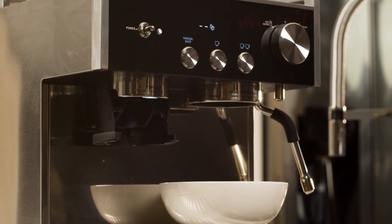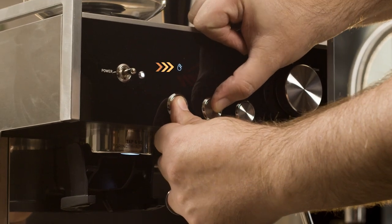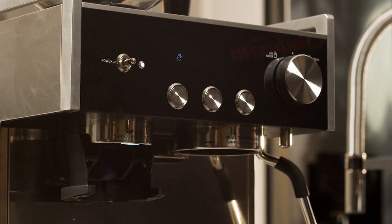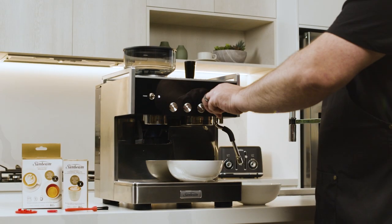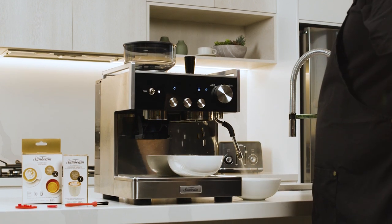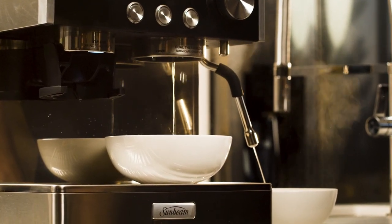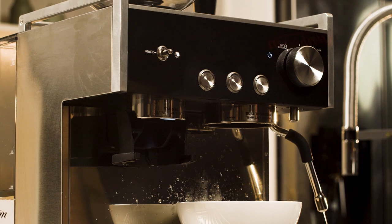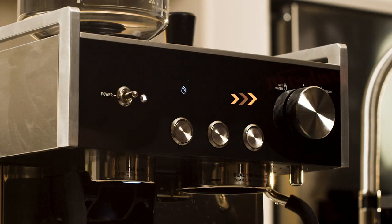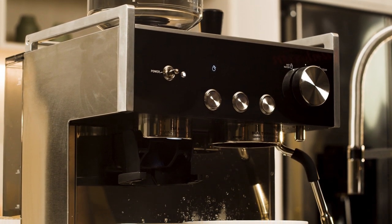To access the descaling program, press and hold simultaneously the manual button and the single shot button for three seconds until the cleaning icon begins to pulse. To start the descaling program, turn the dial to the steam position. The steam icon will fully illuminate and hot water will run from the group head and steam wand. Once the hot water finishes running out of the steam wand, this step has finished. The machine will beep and the steam icon will flash. Turn the dial back to the vertical position; the cleaning icon will continue to pulse.